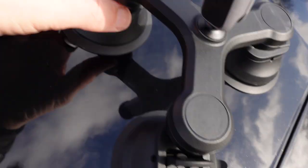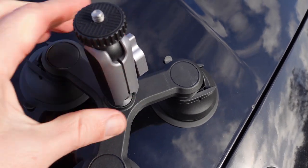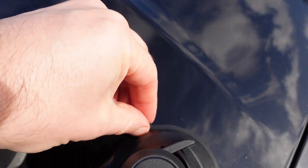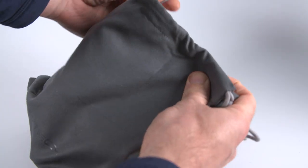To detach the mount, remove your camera, pull up all of the levers, then use the small rubber tabs to pull each cup off one at a time. It comes off really easily, which was surprising. Once removed, put the plastic films back on each cup to protect them from dust and dirt, then store the mount in the included soft pouch.